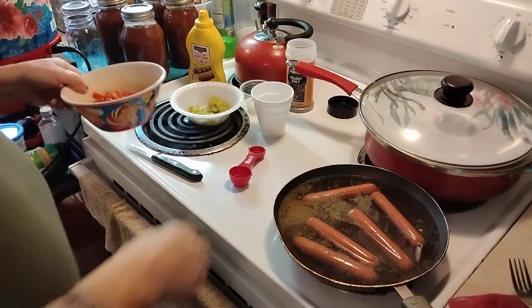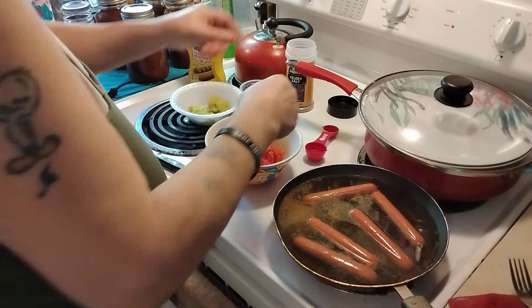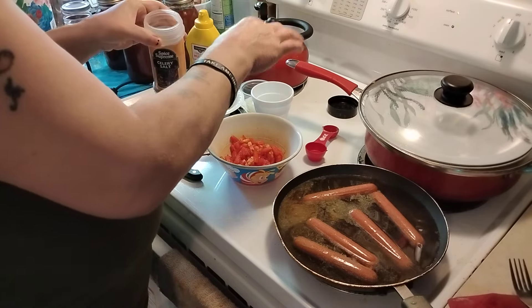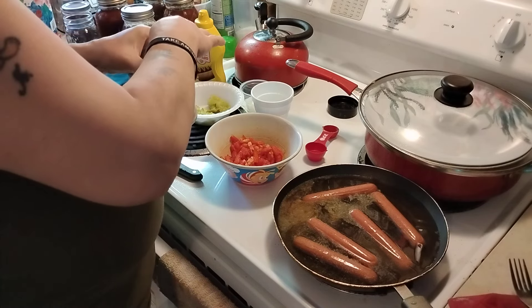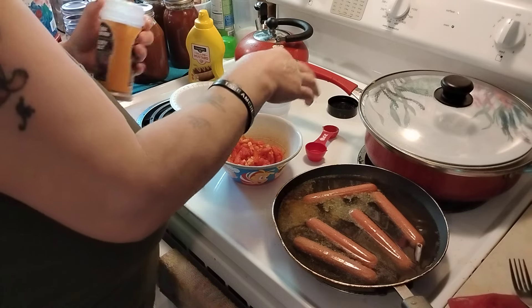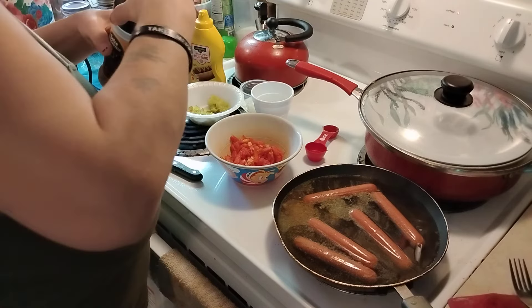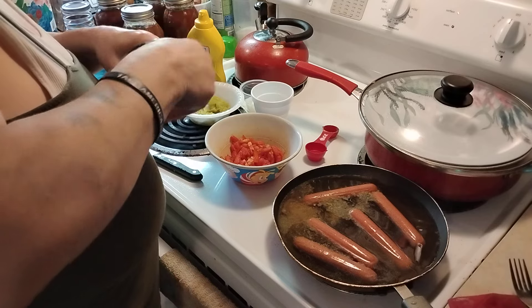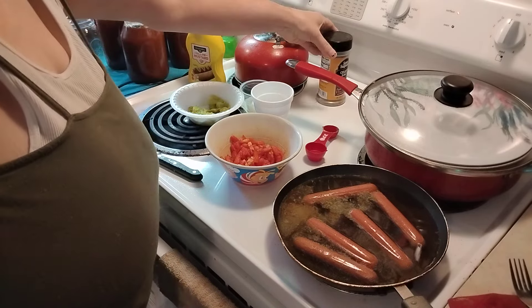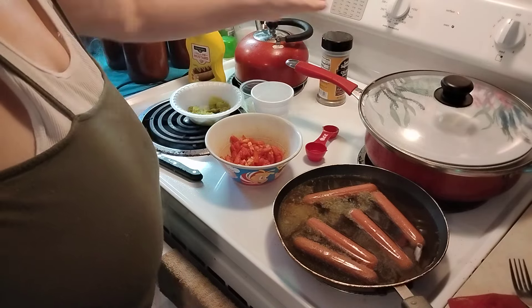Don't forget, you have to have celery salt. I'm going to add my celery salt. You've got to have that to make a Chicago style hot dog — celery salt. Let these come up to a boil.